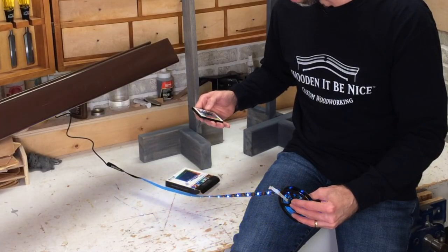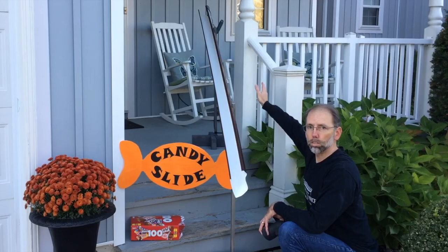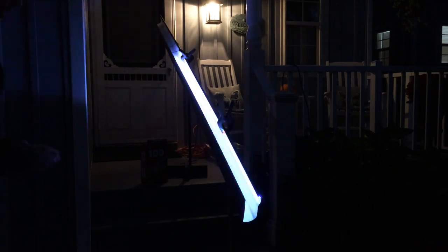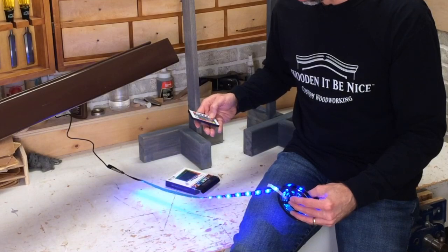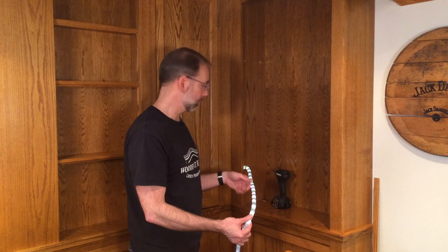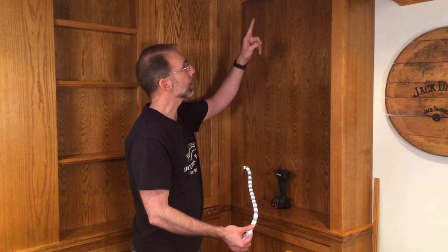Now you might be wondering, why not use tape lights? Well, I use tape lights in the Halloween candy slide that I made, and my experience is the lighting is very one-directional — it doesn't have a soft glow. I'll show you what I mean by that in a minute. The next step is to take the old rope light out, pull the new one through, and then mark it for center and hang it up.